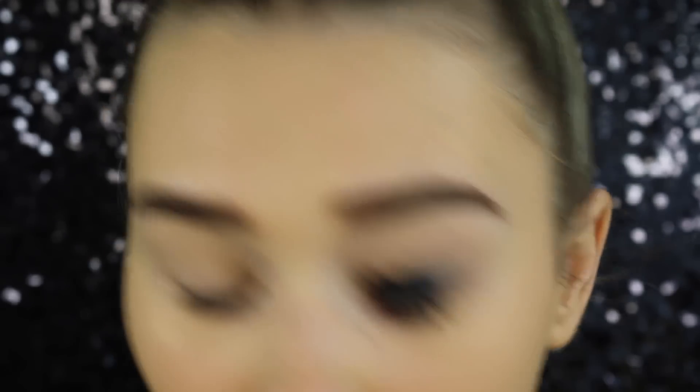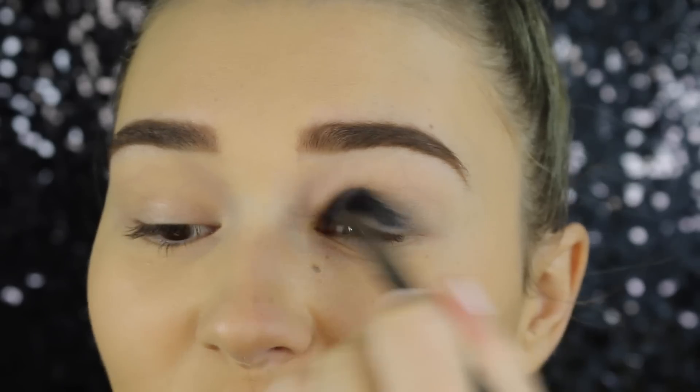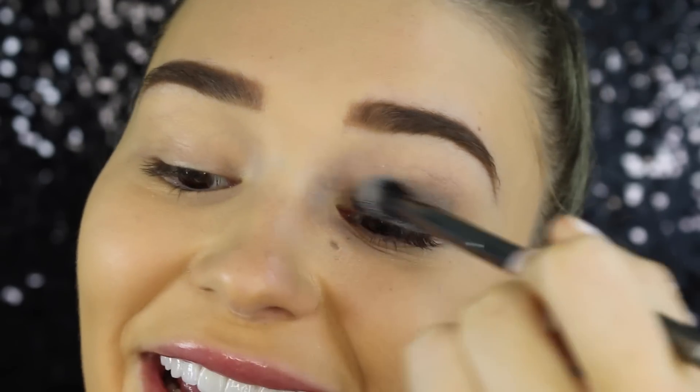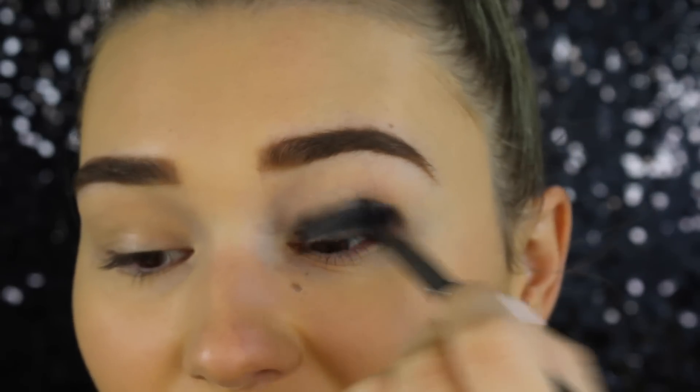Let's make it extra smoky. I'm just using a synthetic brush to blend this out. It's not blending — it's stuck to my eyelid. I think this is the best we're going to get it. It looks so messy, but it was fun to experiment.